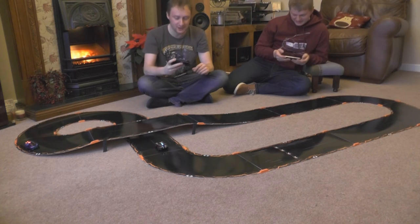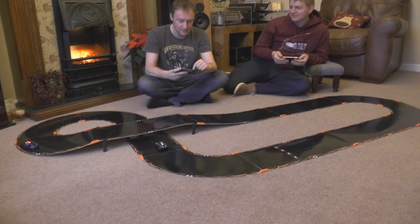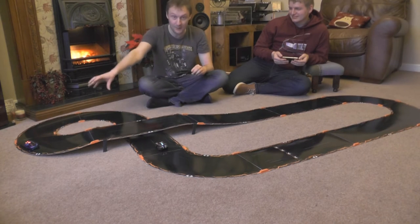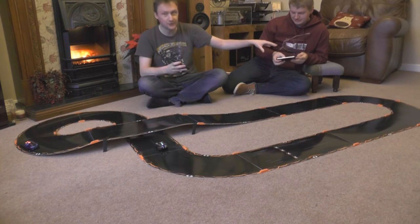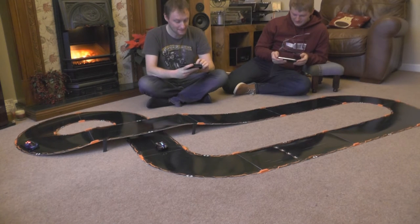You get different unlocks and things once you've done a race. Because you sign in and have your own profile, the car can be customised how you want it. So even though he's technically using my Ground Shock hardware, the Ground Shock he has on his phone is different to the one I have on my phone — that's quite smart. But the music's terrible.